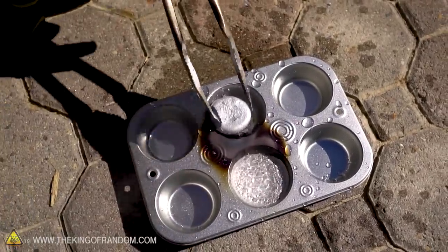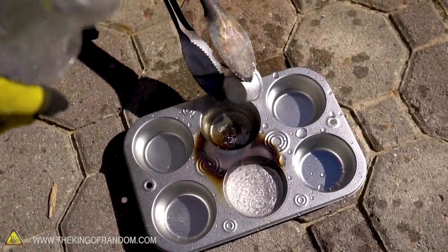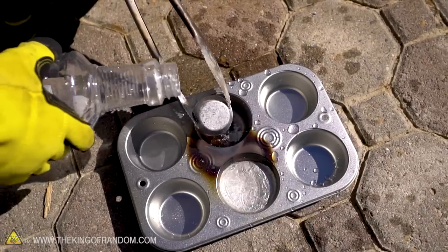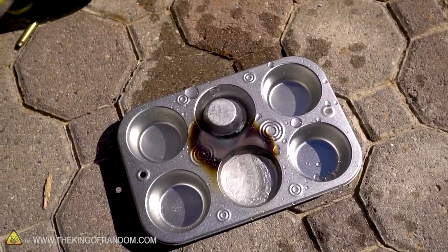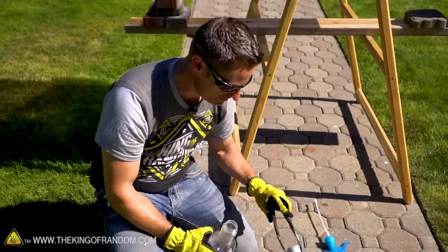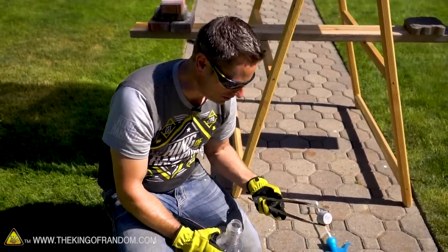Dang — that was extreme! It was so hot it looks like it was nearly ready to melt, and perhaps if we had let it sit for another 10 or 15 minutes it would have. But it's obviously not a very practical method for melting metal.